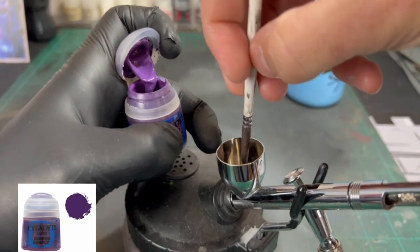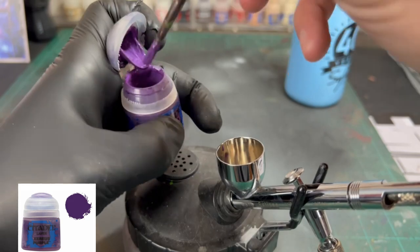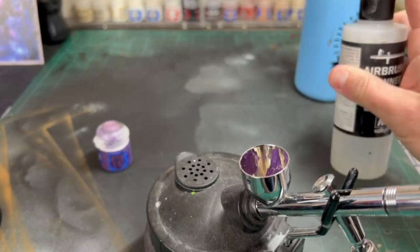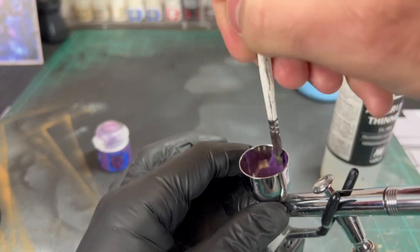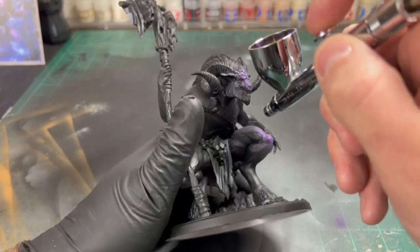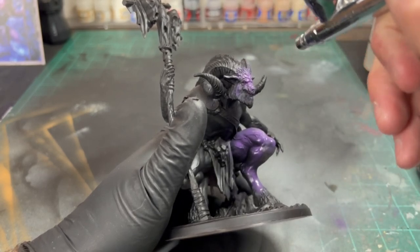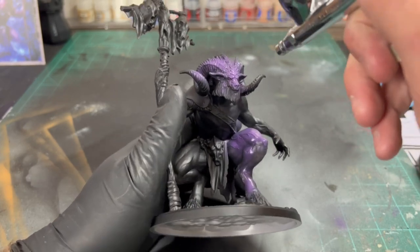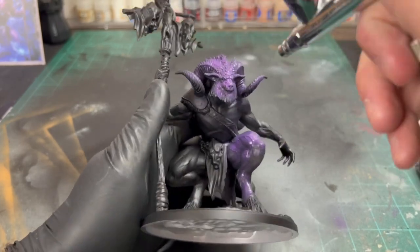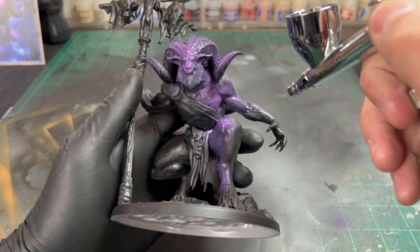The first color we're going to be using on this black-covered miniature is Xerxes purple. Get it into your airbrush and use some airbrush thinner to get it going. Don't empty out your pot after you do this — we're going to be mixing our colors together in this pot to create the highlights. Use this color all over the miniature: the face, body, arms, hooves area, legs — everything. You just do not want to get it onto the staff that our monster is holding, or onto the base, so be a little bit careful. After every segment we're going to look at it so you can pause and see if you got each area.